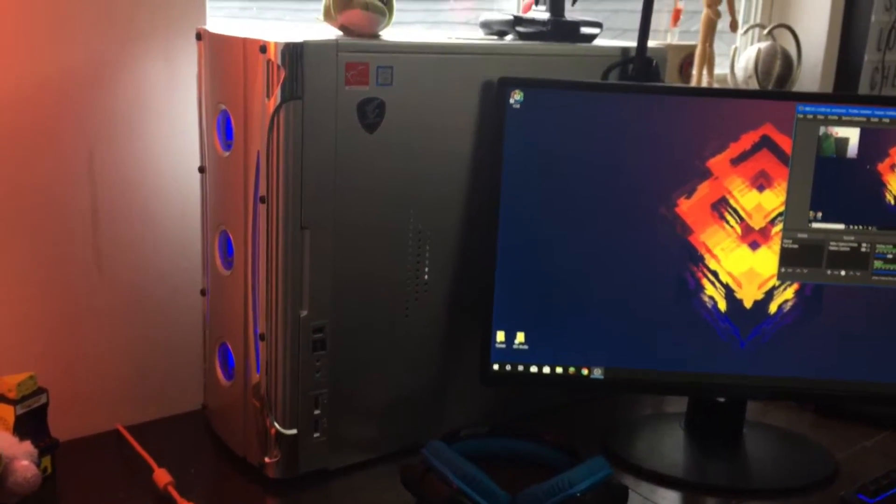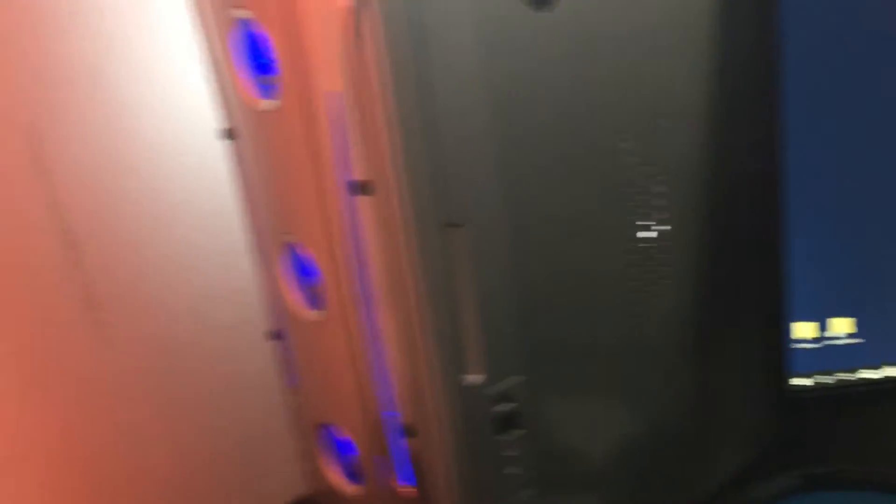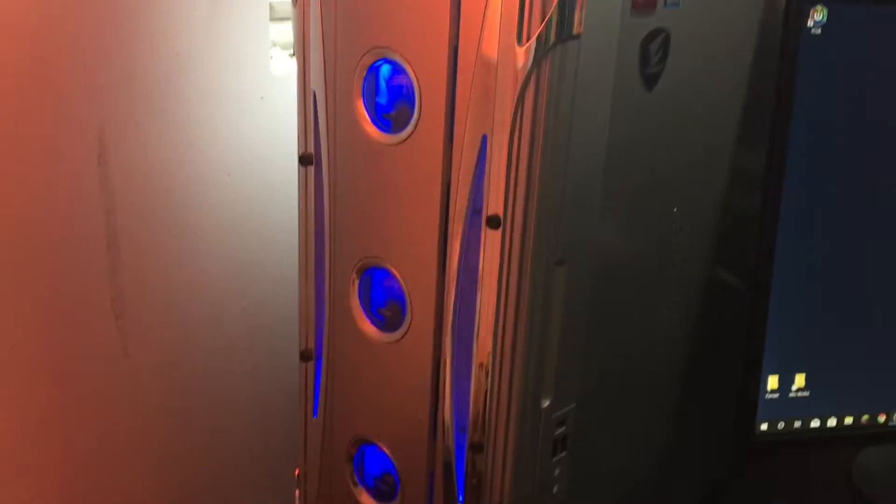We kept it pretty simple inside but it's still a freaking monster. I spent all my money on it and my dad also contributed a bit — in total it came to just over a thousand dollars. It glows inside but I didn't want to move the monitors just to show you that.